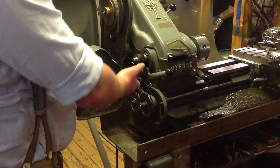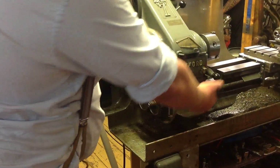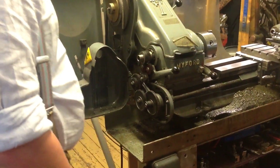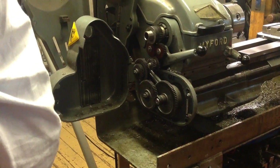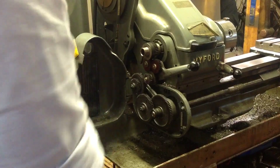Once you're up in the next case, this is the change gears for the screw cutting feed system. These can be interchanged in a number of ways which are described in the manual stored underneath, and all the configurations are listed inside the case.